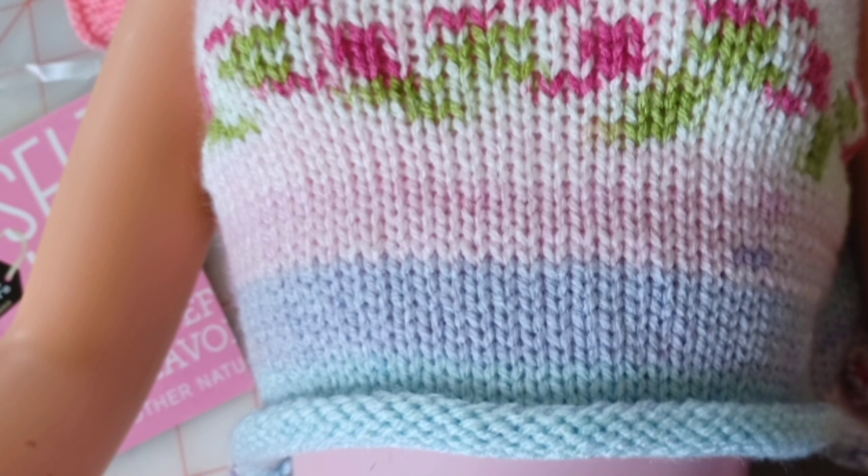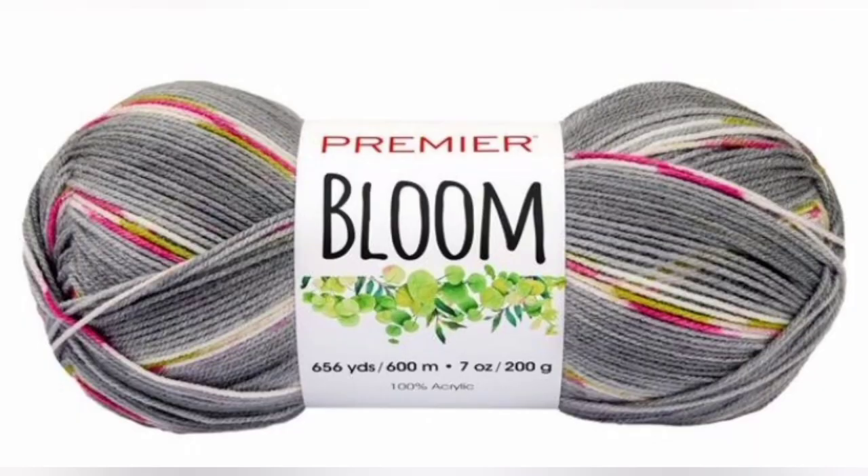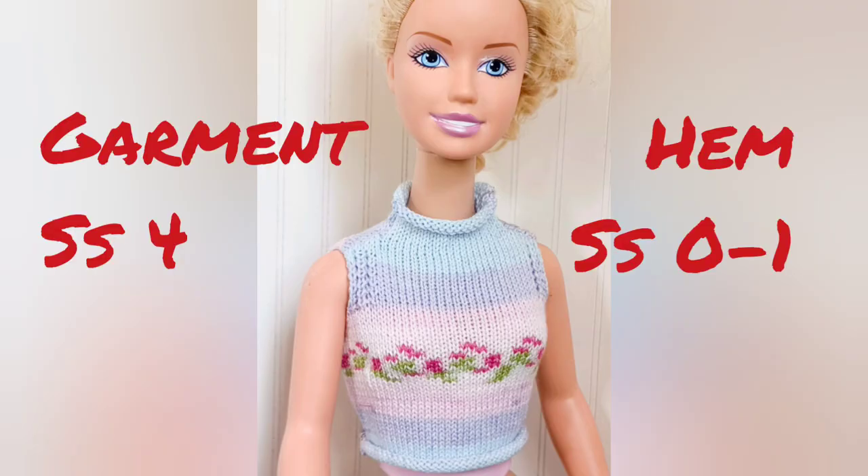This could even have gone down another whole number. This is Premier Bloom yarn being knitted on my KX350, the Brother hobby machine mid-gauge. I knitted the garment at stitch size 4 and liked the look of the fabric very well. I knitted my hem at stitch size 1 — I actually think 0 would even have been superior.